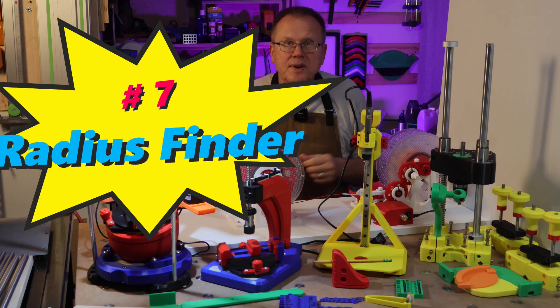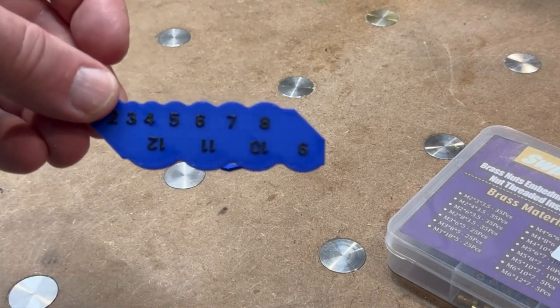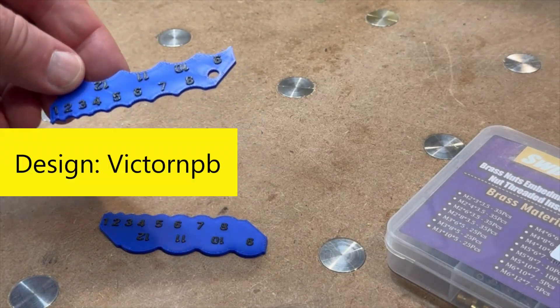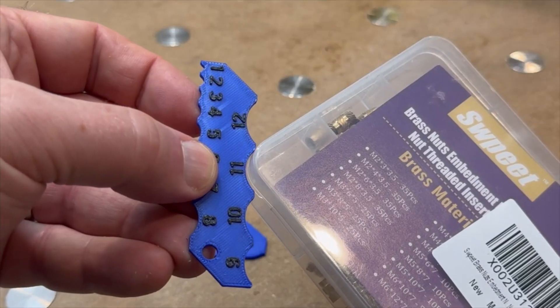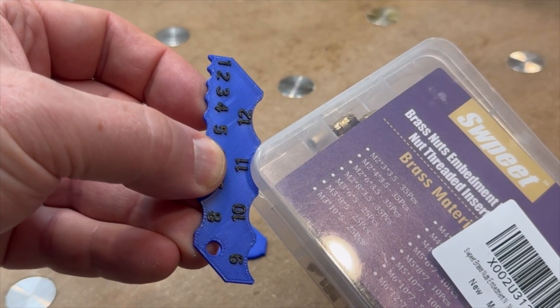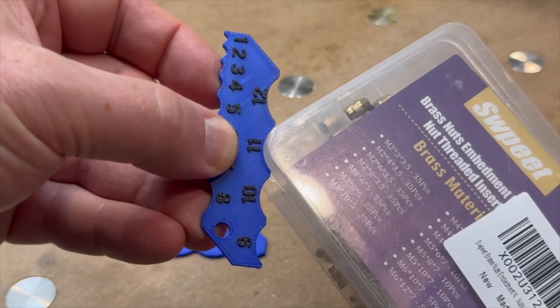Number seven: radius finder. These simple inside and outside radius finders by VictorNPB on Printables are great for reverse engineering real-world objects so you can quickly measure a radius for your designs.